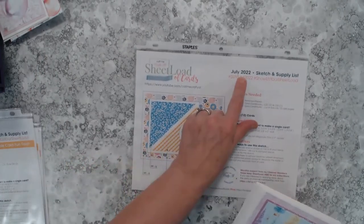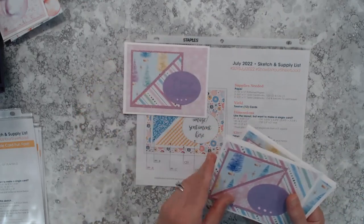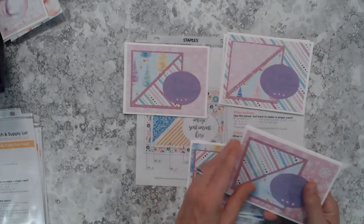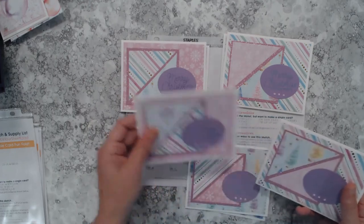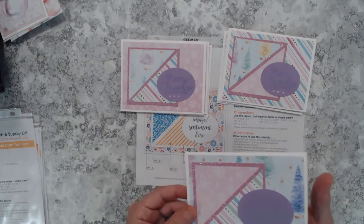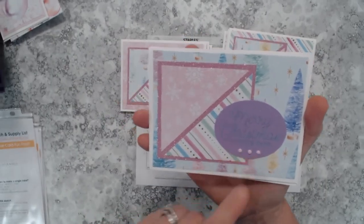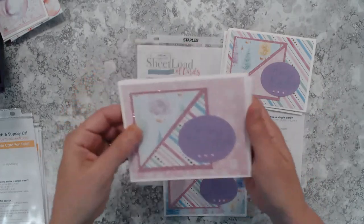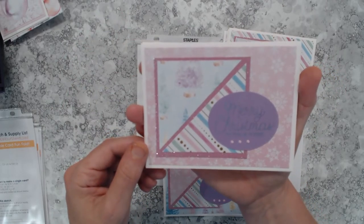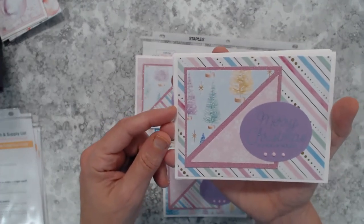This is the July 2022 sheet load, which also yields 12 cards. Putting them into their respective piles — three sets of four cards each, changing up the pattern paper. I brought in my Pops of Color from Scrapbook.com, which matched the papers perfectly, and I also used my Tim Holtz Distress Oxide violet ink for the sentiment.